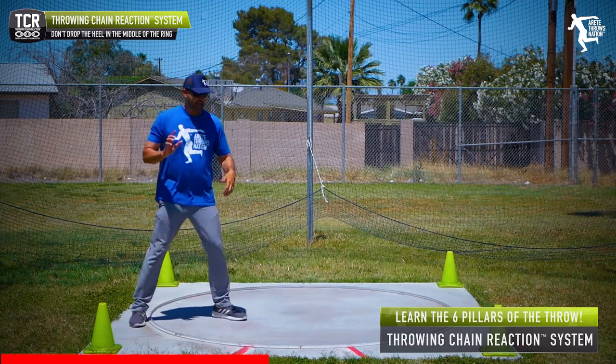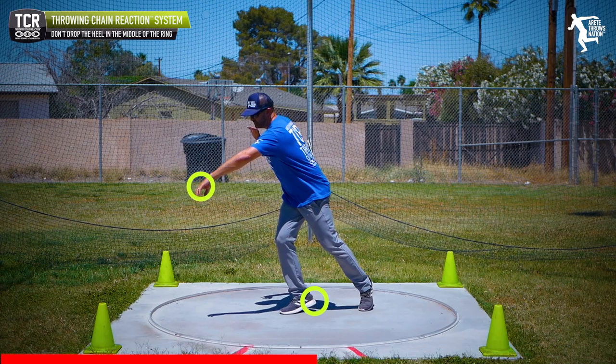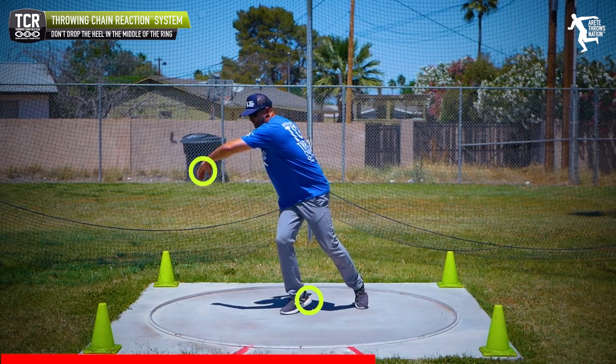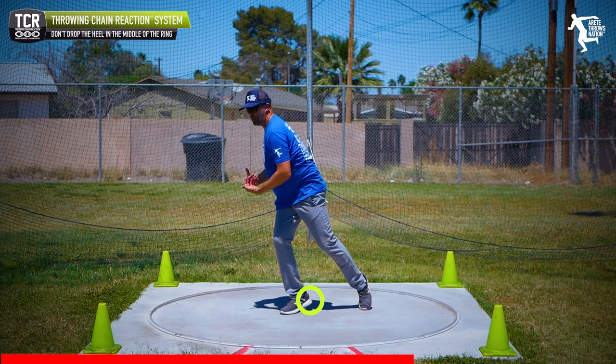Make sure when you're coming out of the back of the ring, we're going to land and when we land, we make sure that we're counterbalanced. If we're in the shot, we're going to be in this position. I'm going to be more wrapped up in the shot, and in the discus I'm going to be more in this position, but you're going to notice both positions — I'm here.